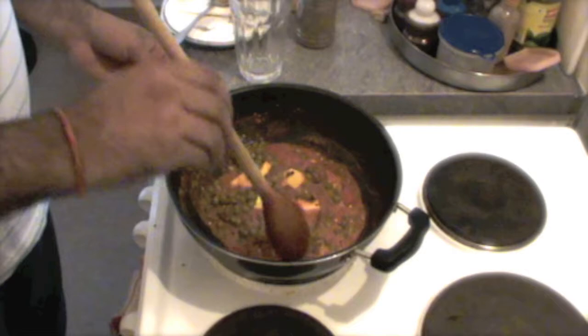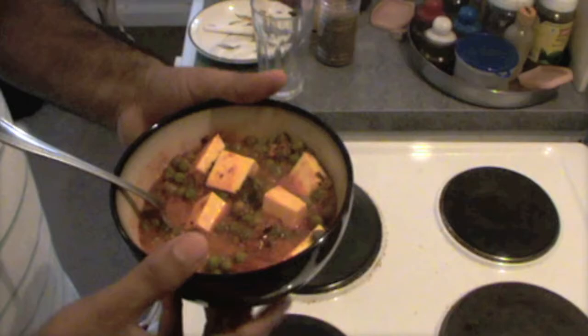Our matar paneer is ready. Let me taste it. It's hot, but trust me it's better than what I was expecting — it's so good and it's so easy. Now you can cook it at your home as well. While you are cooking, don't forget to subscribe to my channel so that you can get the new videos. See you soon.